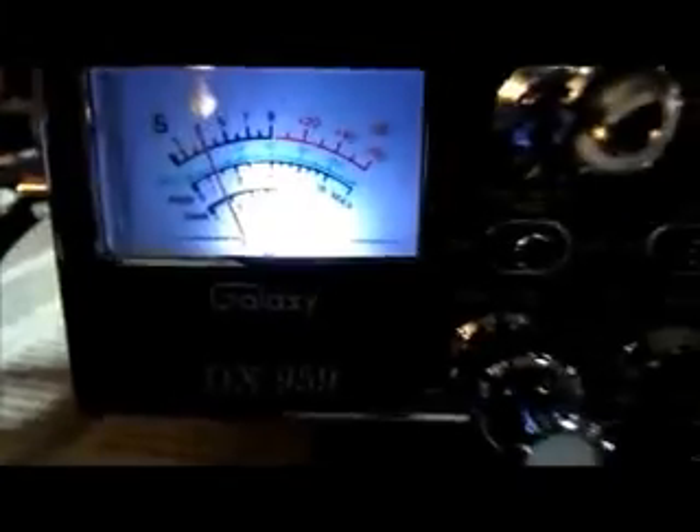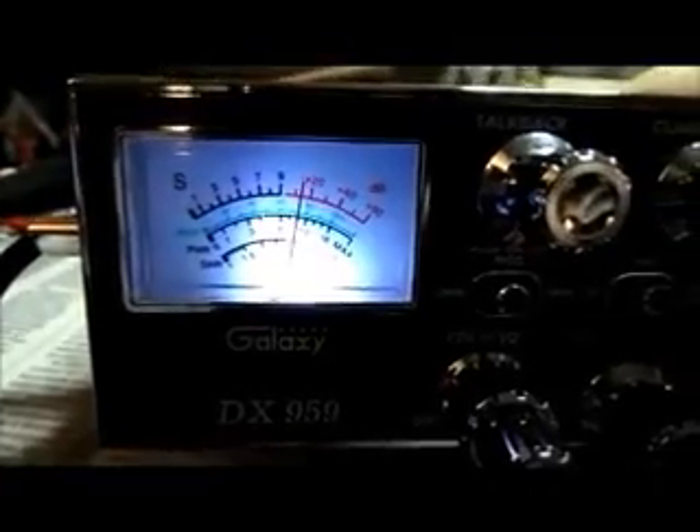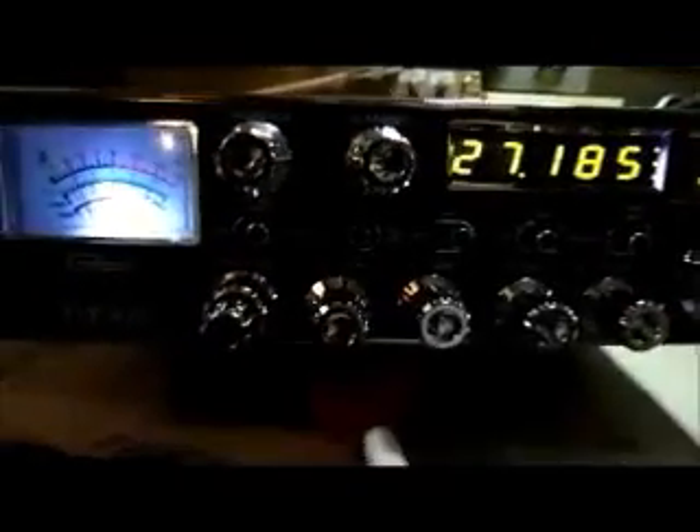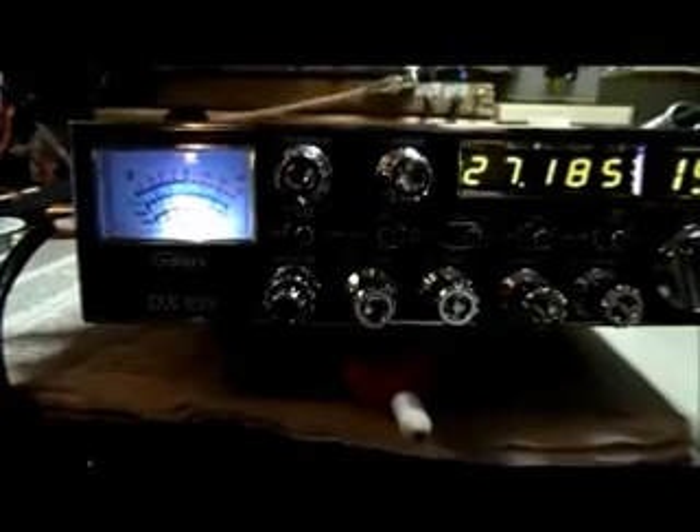I also wanted to show you the super ears mod. There's a little toggle switch on the side — watch your meter here, it jumps up pretty good. So if you're having a conversation and the other person starts to fade away, just reach around and hit that switch and you'll be able to talk a little bit longer.